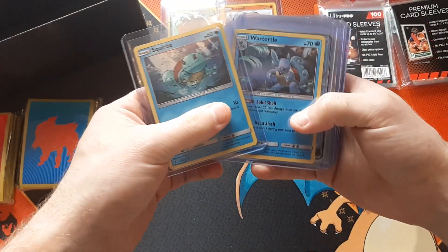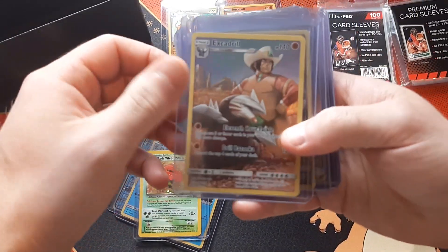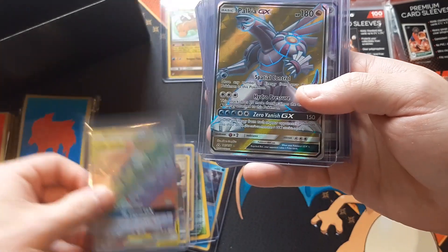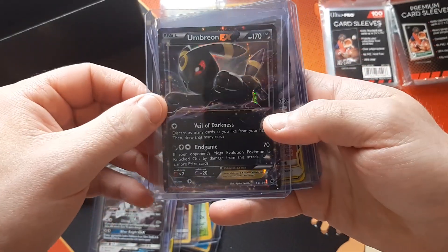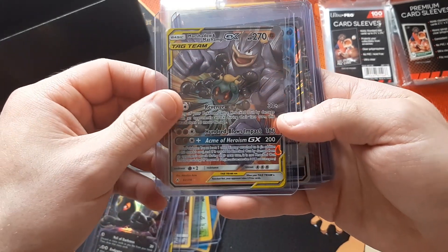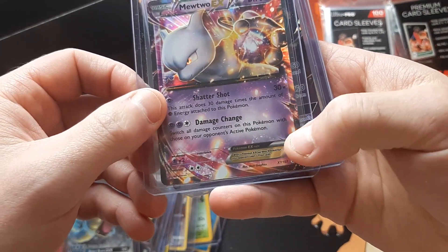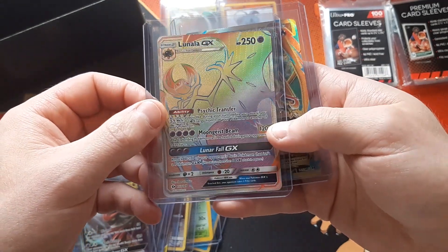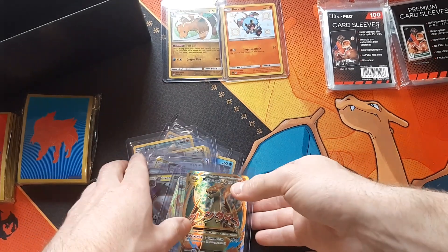I'll show you all some of the cards I already have in top loaders: holographic Squirtle, holographic Wartortle, Blastoise GX, Dark Flaaffy — that's an awesome card — Pikachu rainbow rare, the birds Moltres, Zapdos, and Articuno, Palkia — that's an awesome card — Umbreon EX (check out my last video from the Blastoise premium box), Shadow Machamp, Gyarados promo, another rainbow rare, and a Mega Charizard EX — pretty good pulls from Evolutions.